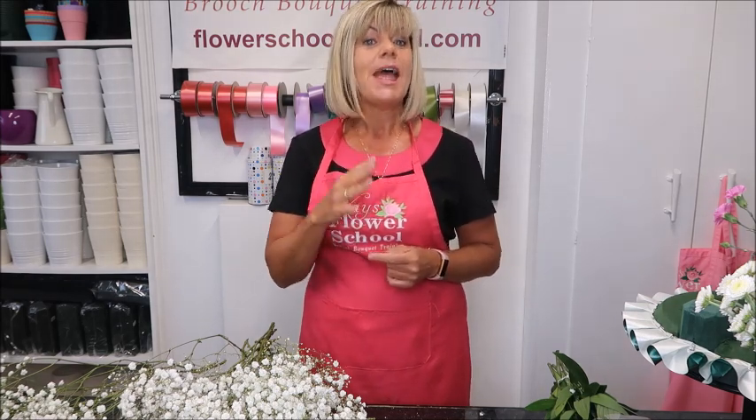Flower food is really a preservative, so the more you can get up into the stems the longer your flowers will last. That's why we recommend cutting a small amount every day or so. Some people say they'll cut once a week, but here in the shop and school I find that cutting every day just a small amount definitely helps prolong the life of the flowers.